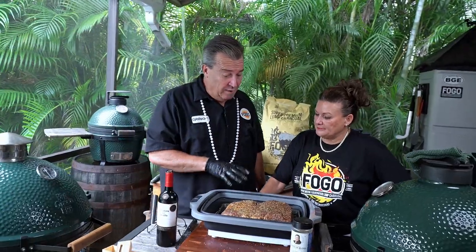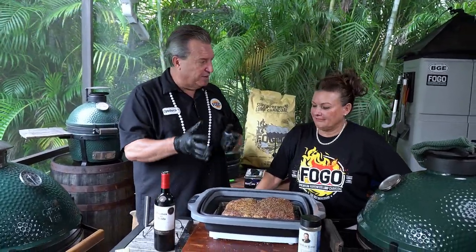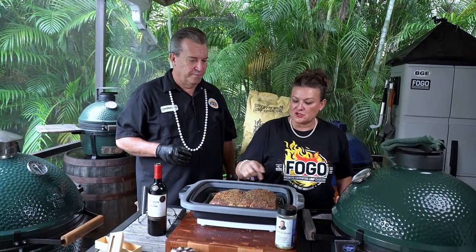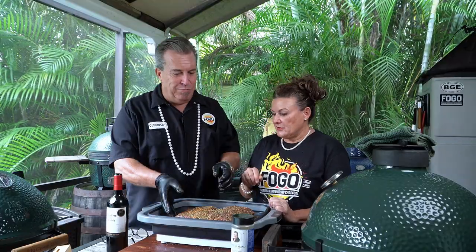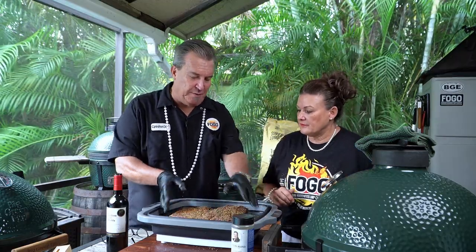All right, Miss Pearly Girl, so we're all seasoned up. I noticed you paid particular attention to the edges and the tops and bottoms and all like that. Well, on the show you didn't know which piece was going to which judge, and if you saw, one of the judges was extremely particular. So I wanted to make sure that if they got that bite versus that bite, it was equally seasoned.